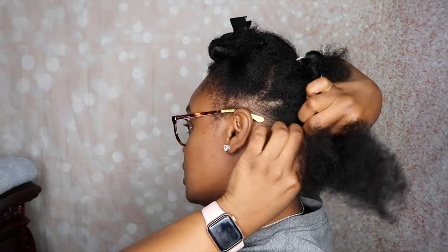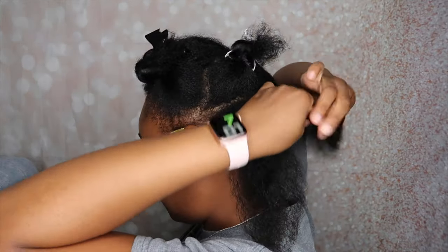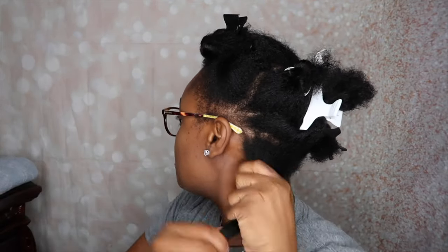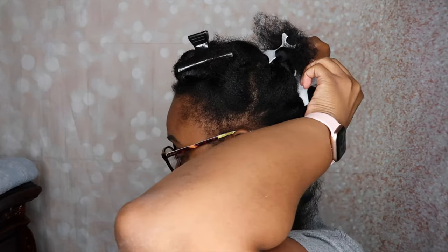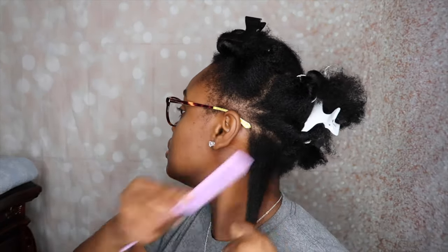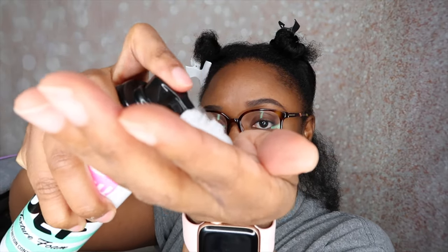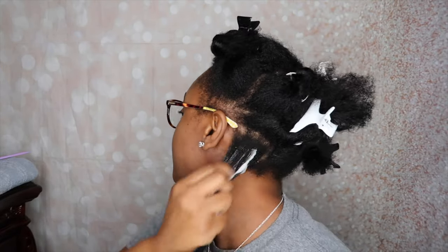Alright, I'm going to get started. I'm just going to take a small section — I think that's good — and clip this away. I'm going to take my fine tooth comb and just make sure it's detangled. Then I'm going to take my Dew mousse and do two pumps. Smells really good, you guys — smells like candy. I'm just going to put that on this section of my hair and make sure the ends have a lot of it.